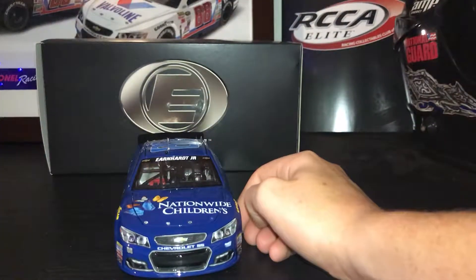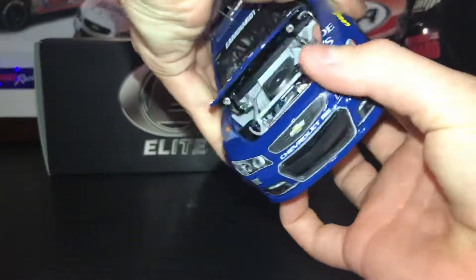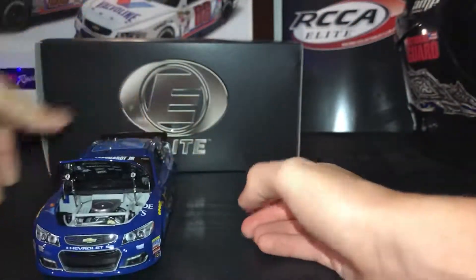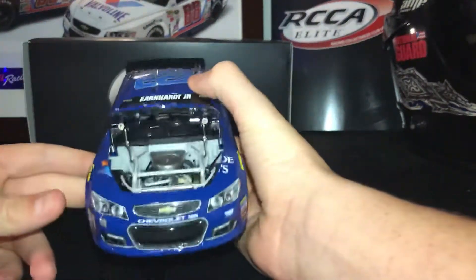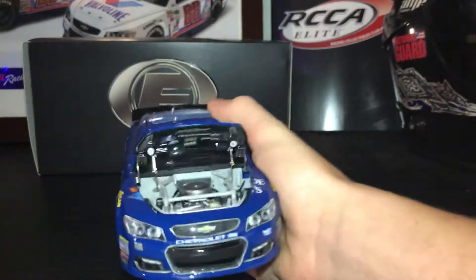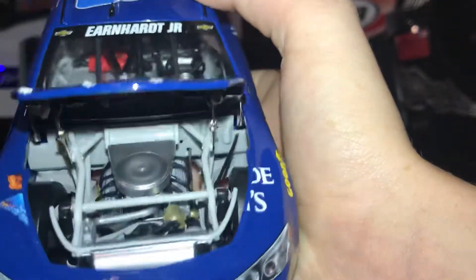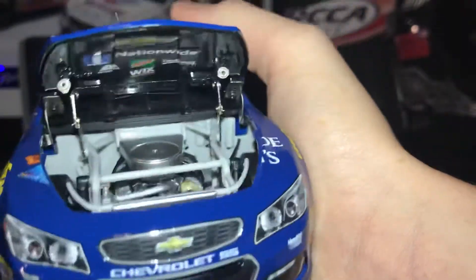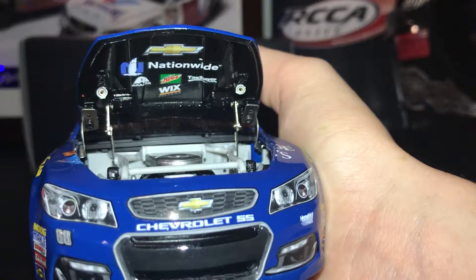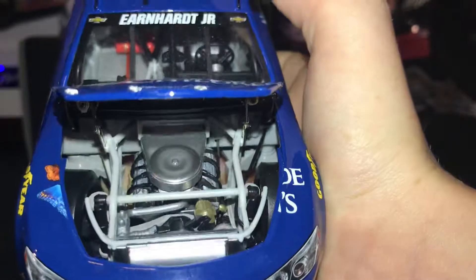Let's get on to the Elite details. There's the engine detail. I did cut off the tethers because they did not allow the trunk — the hood — to go up that much. There's the engine detail, the plug wires and stuff. Underneath it you have Chevy, Nationwide, Exalta, Mountain Dew, and TaxSlayer. One more look at the engine if you'd like to see that.